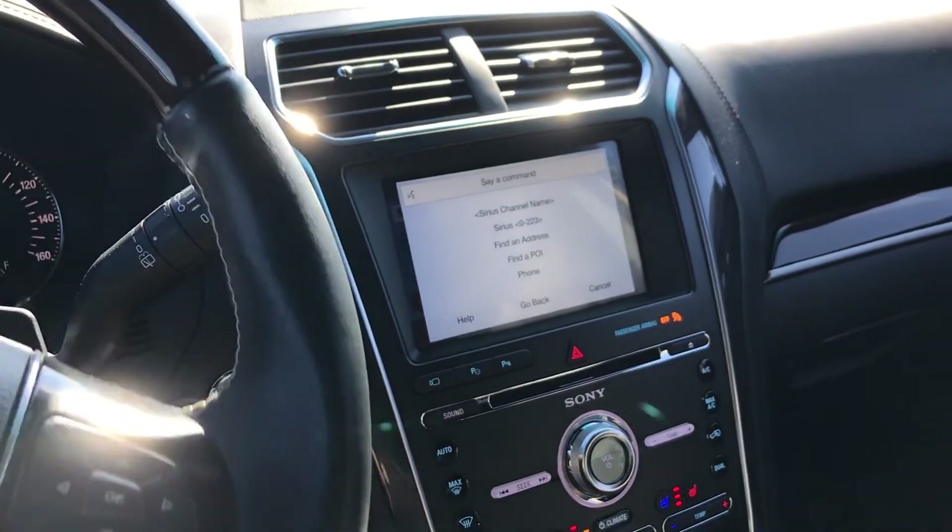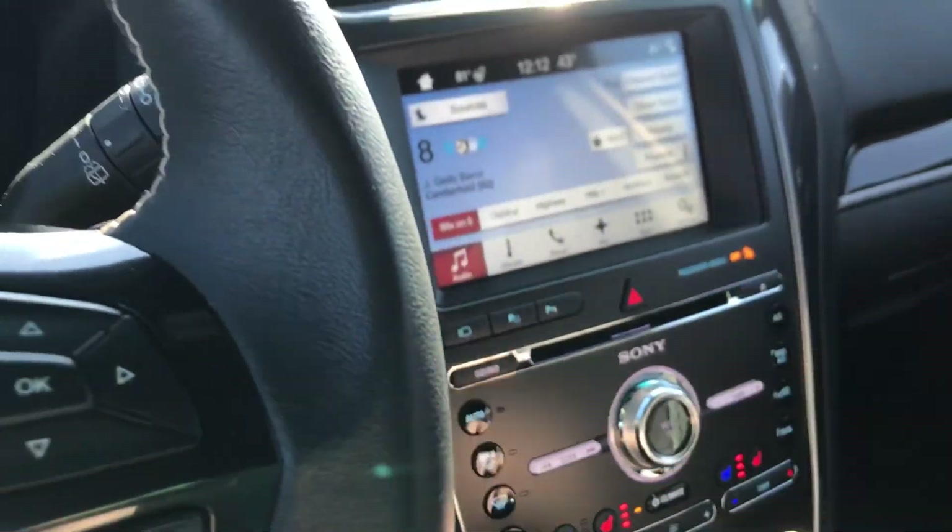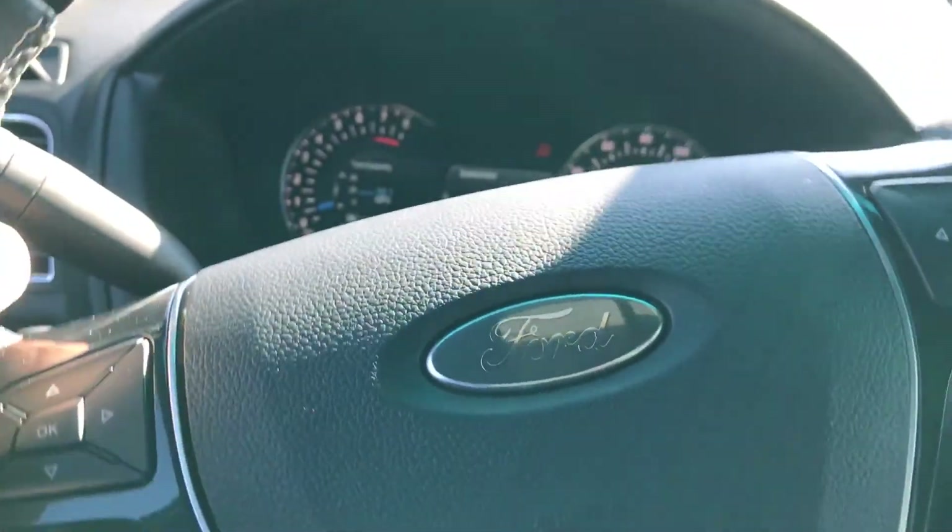Voice recognition — let's try it. Please say a command. Okay, help. It actually talks back to you — you can press the button and speak or just interrupt it at any time by pressing the blue button.